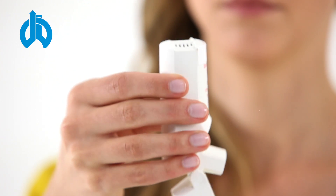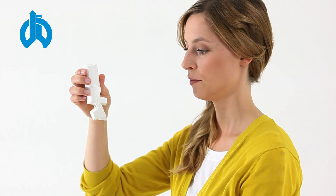Please breathe out slowly but not into the inhaler, and tilt your head back slightly.